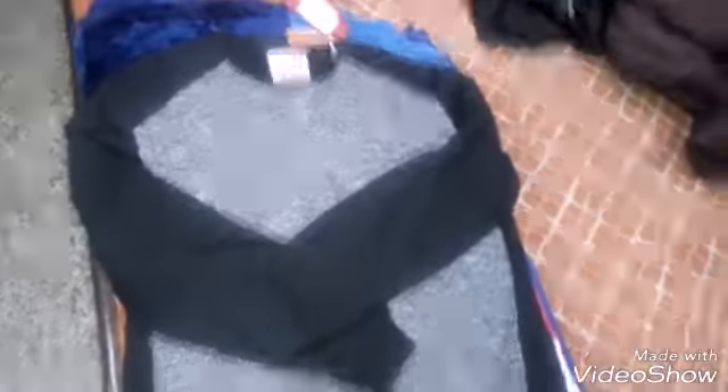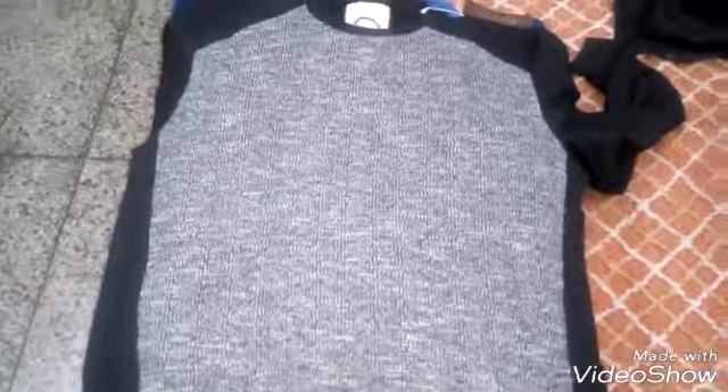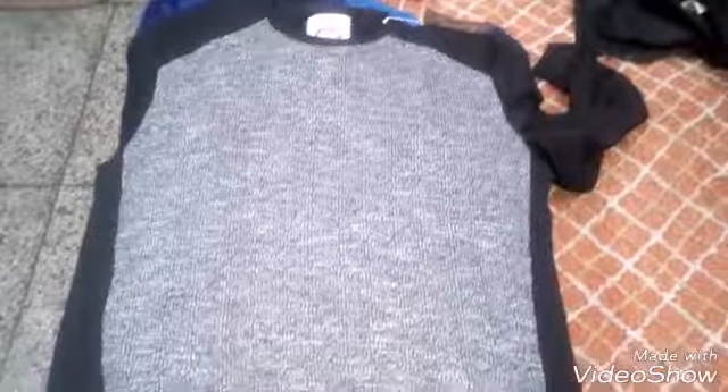It is very good. After wearing it, this sweatshirt is very good. It is a black and gray color — it is plain. I have shown you the front. I have shown you the price and quality. I love it. I recommend it 100 percent.